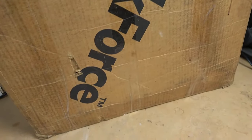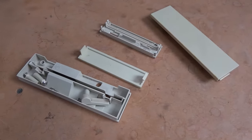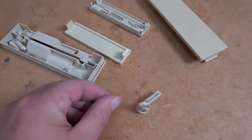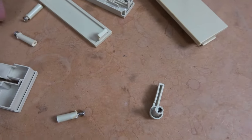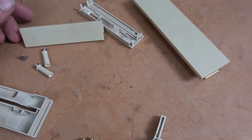The Workforce trademark. I found all of this stuff in the bottom of the box. We got a drive latch, some little plugs, little screw-diddly-bobbers, an external bay cover, and a five-and-a-quarter bay cover.